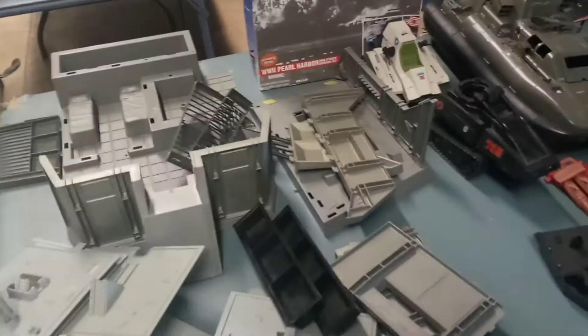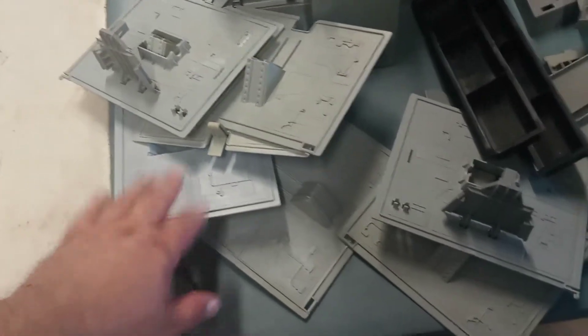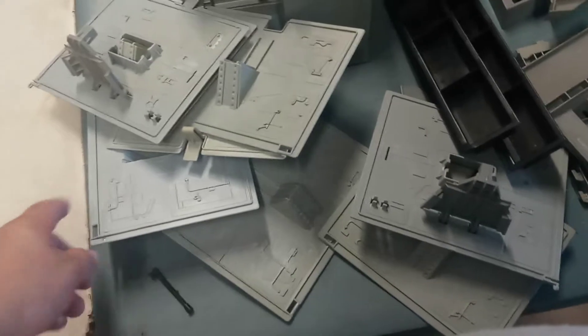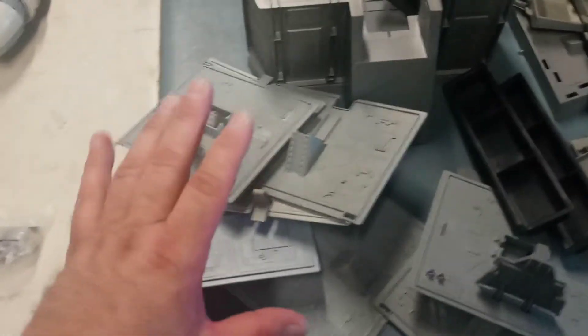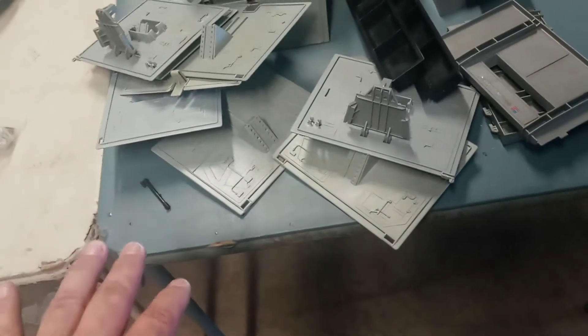Moving on to GI Joe — I had all this GI Joe stuff. These are parts for the Cobra Terror Dome, specifically the doors. A lot of times the clips are broken, but only one or two of these doors have broken clips — the rest are in really decent condition. So I picked up all those doors.